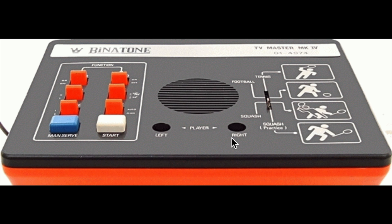We've got the speaker in the middle, the left and right player — I don't know what that means. Got a switch for our games, and then I think this might be like functions or stuff, like main serve, start. And then obviously we have the cable.